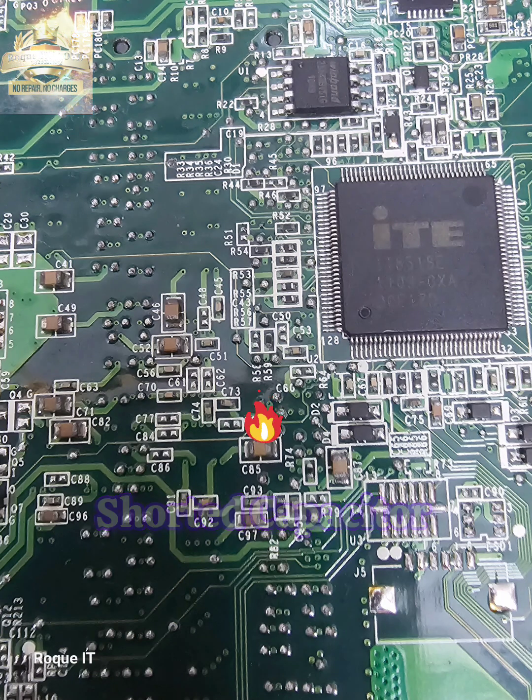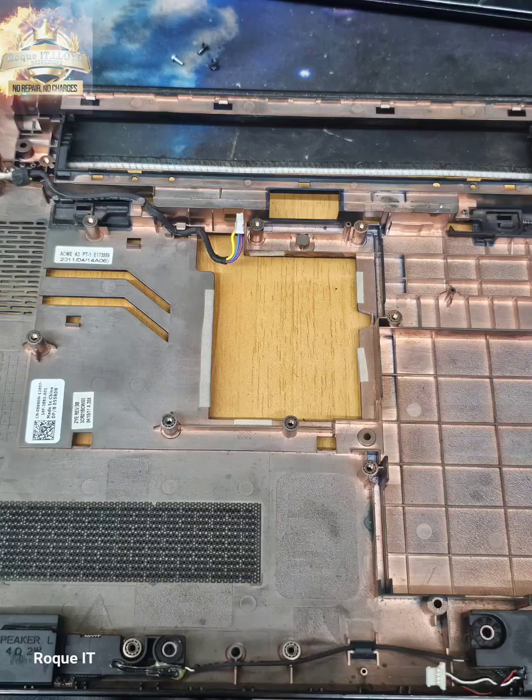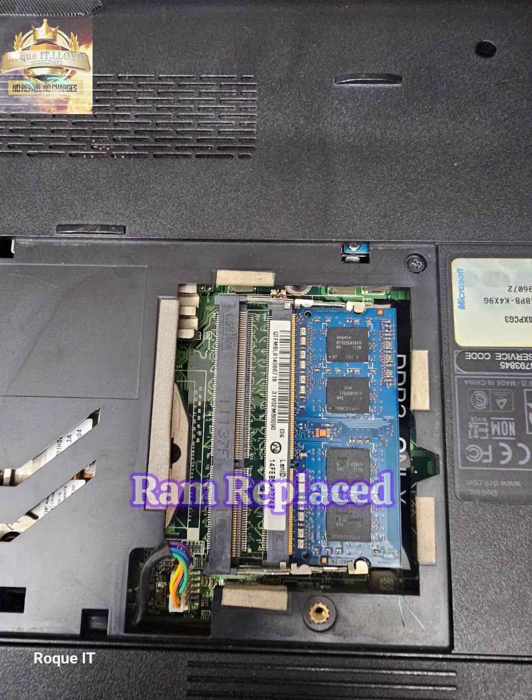This is the shorted capacitor that we replace. Here we replace the CPU thermal paste and clean up the laptop chassis. We then reassemble the laptop and replace the failing memory module.